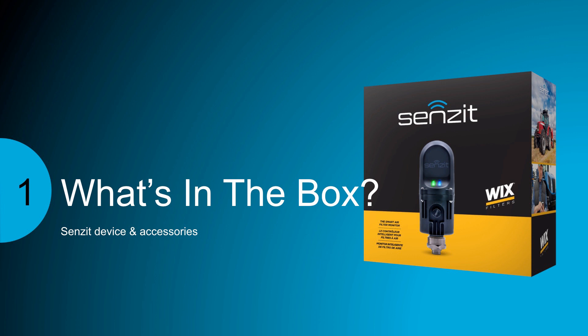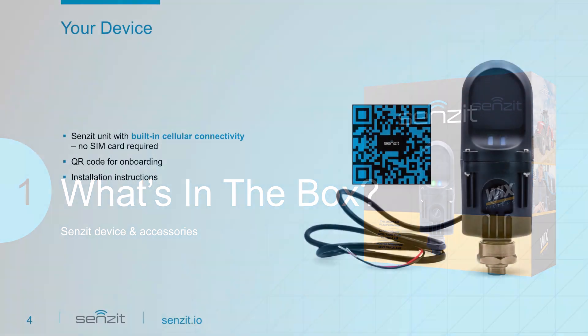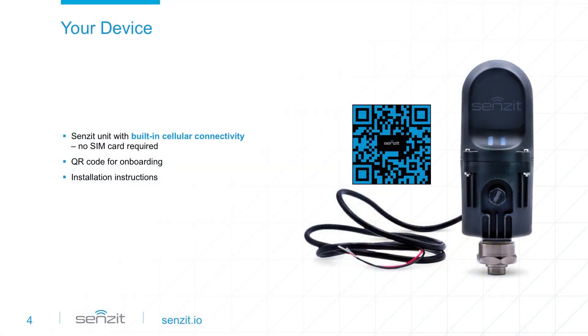In addition to the Sensit device, we've included some tips you may find helpful during installation. Sensit has built-in cellular connectivity so you don't have to worry about SIM cards or cellular providers. All you have to do is install, onboard, and go.